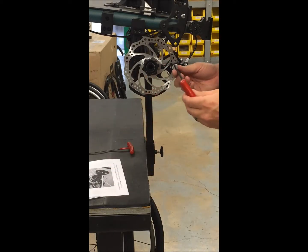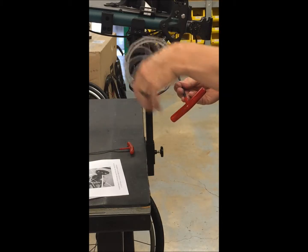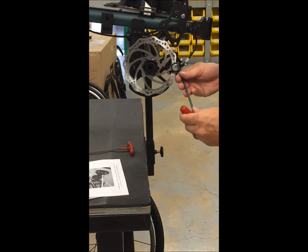Now I'm going to spin the rotor and turn the outside pad in until it just starts to hit. I can hear that it's rubbing against the outside pad. Now I'll back it out a little bit so that it's free.